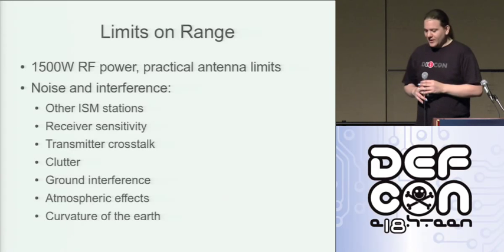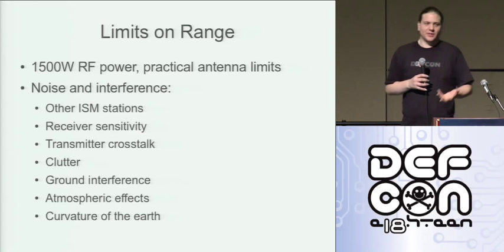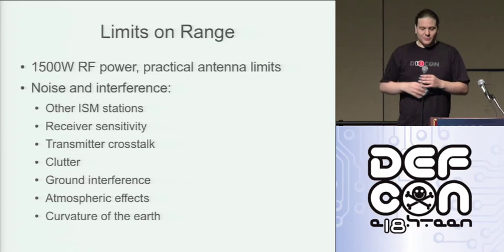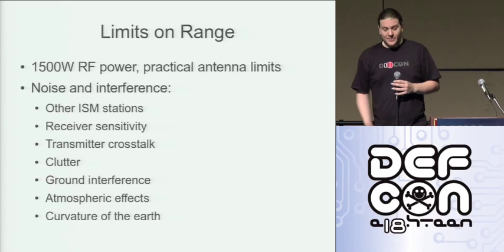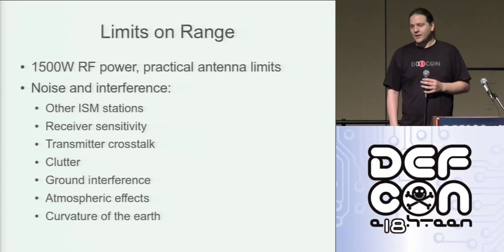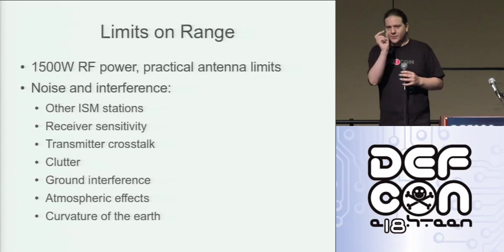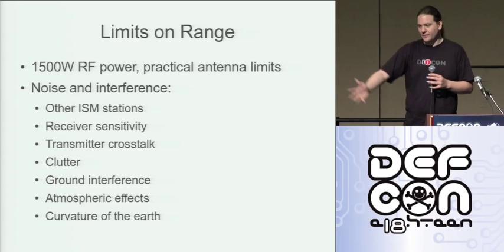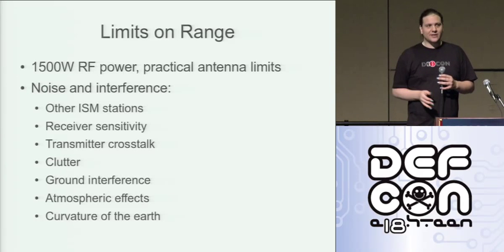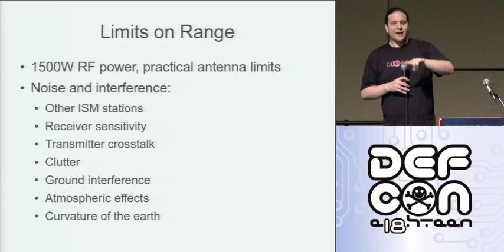A few limits on read range: we've got 1,500 watts of RF power under ham rules, practical antenna limits — obviously you're not going to be carrying around an antenna the size of a building. Primary sources of limits on read range: other ISM stations transmitting on the same frequency will get in the way. Ultimately, receiver sensitivity will be a limiting factor — there's only so small a signal you can amplify up into something the USRP can make sense of. Transmitter cross-talk is a big one, somewhat unique to this system. We've actually got a transmitter and a receiver on exactly the same frequency, and in radio that's actually pretty challenging.